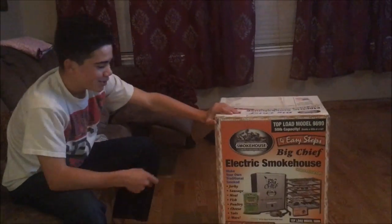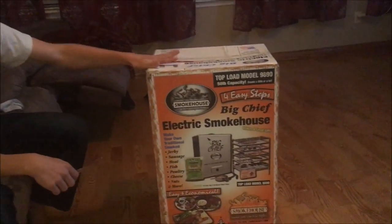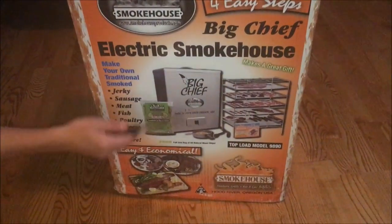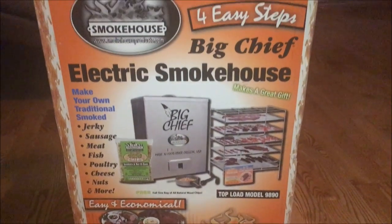This is the smoker I'm going to be using — my grandpa gave me this one. Thank you Papa Don, if you're watching this, thank you very much. I really like it. It can hold 50 pounds, it has multiple rows, it's actually really good, and it comes with the wood chips and everything already in it. So we're going to use those.